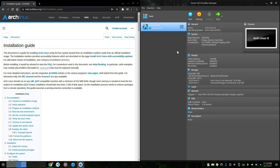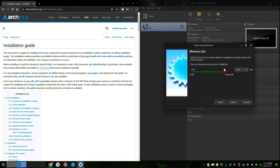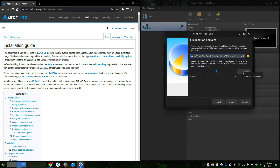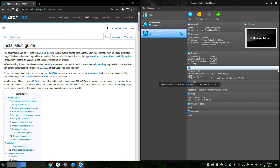I'm going to use a virtual machine, so I'm going to create a new one and call it 'offline arch linux'. I'm going to set it to 1 GB of RAM, create a new disk and give it 8 GB. Now I'm going to add another disk.